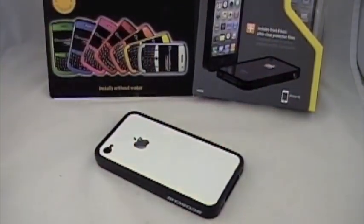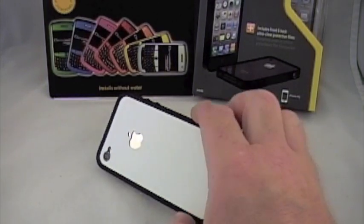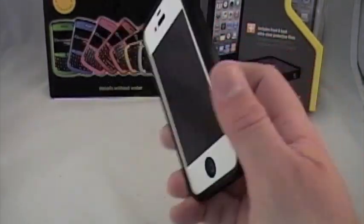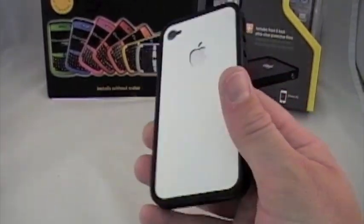Hey guys, thanks for joining me in Close Up Cam. I did say I've got a little bit of a tip, and my tip is how to make your iPhone look like a white one if you don't feel like waiting for Apple's elusive white iPhone to ever get released. And as you can see, it looks very similar.